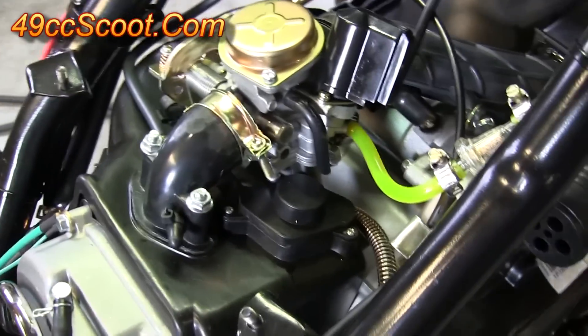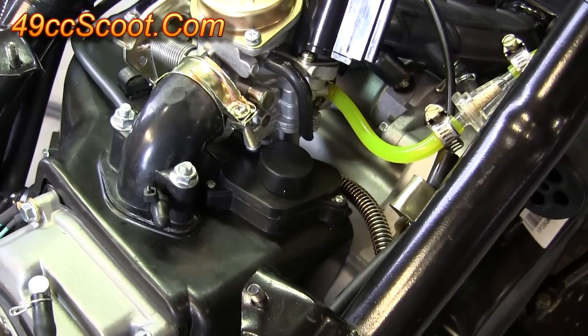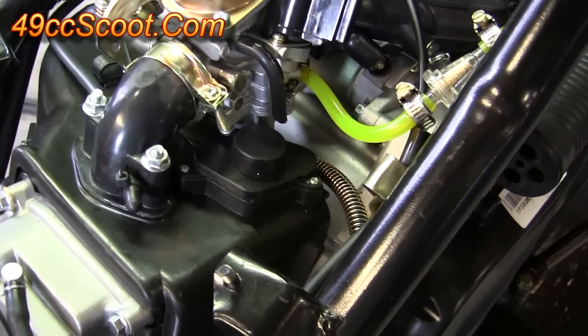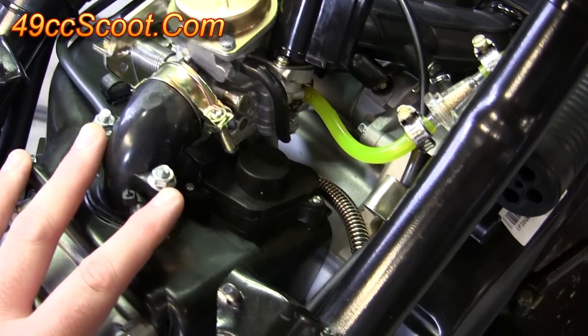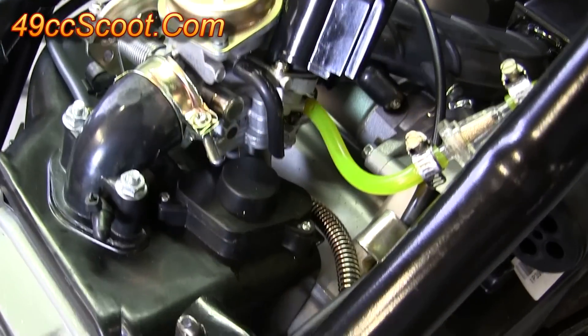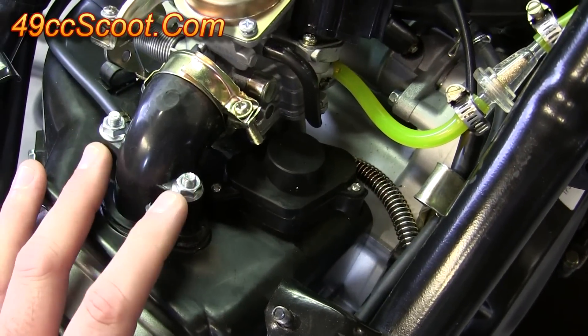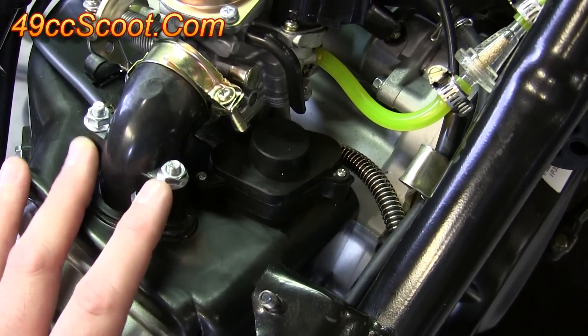Earlier in the PDI series, I told you not to touch any of the engine bolts for now. So you'll want to go around there and check anything that we haven't done in another process — like your intake manifold, fan shrouds, pretty much anything you can find around there. Remember, most of this is going to be M6 6mm hardware, so it doesn't take a lot of torque. You just want to make sure it's snugged up.